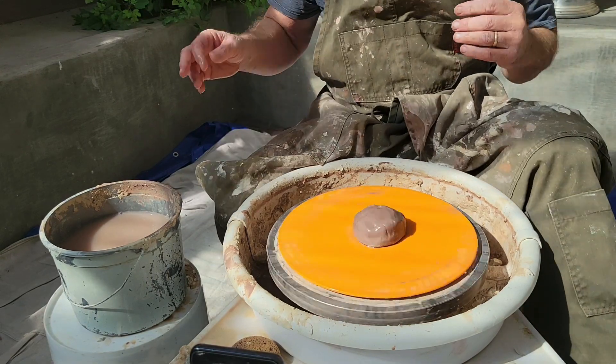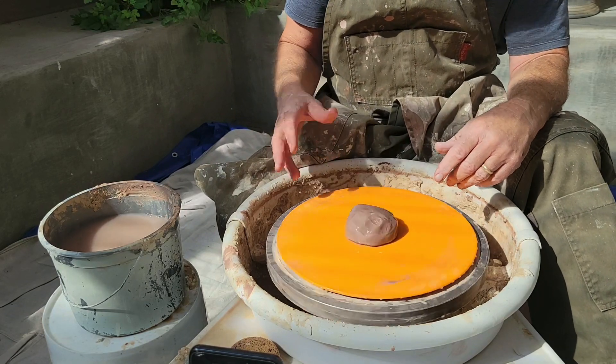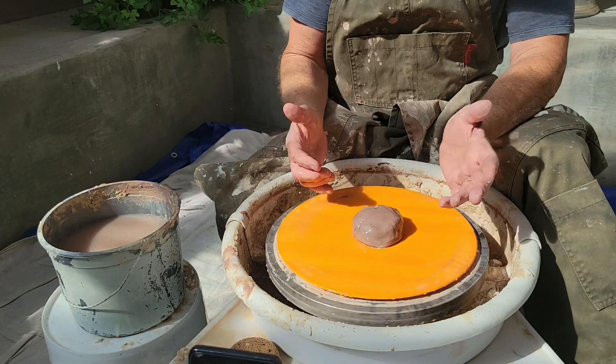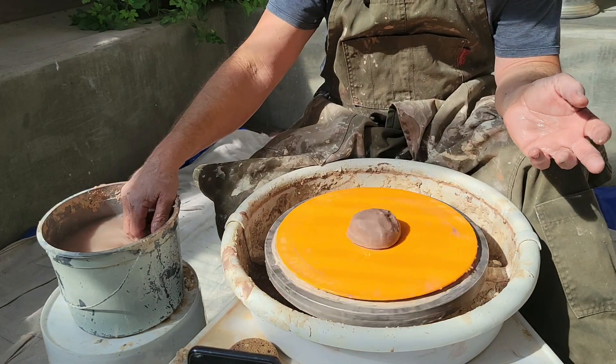Welcome back to Clay Life Studio. Today I'm going to show you how to throw a really small bowl. With really small pieces there's a limited amount of space for your hands to work, so I'm going to show you how I deal with that.